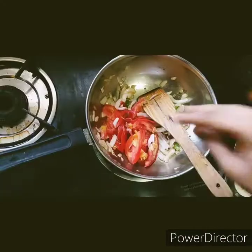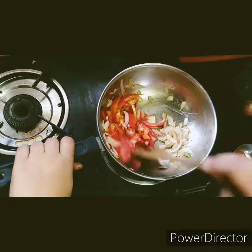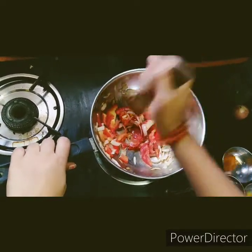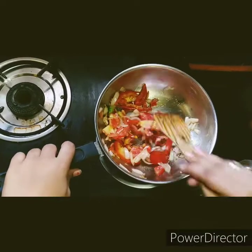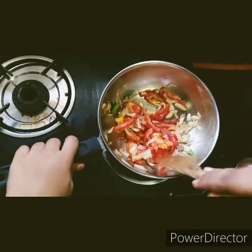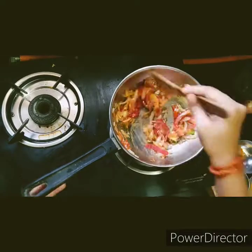Now let's add some tomatoes. Just smash them a little bit. Just fry them - we don't need to smash fully. Now it has to be fried for about two minutes.